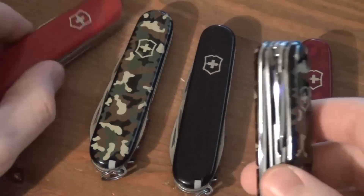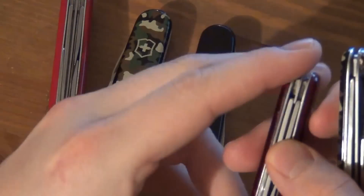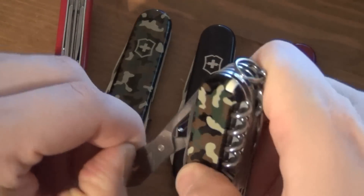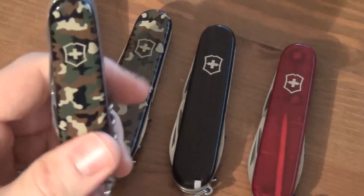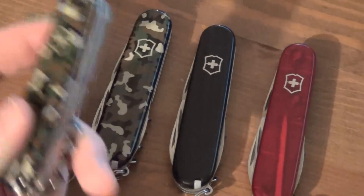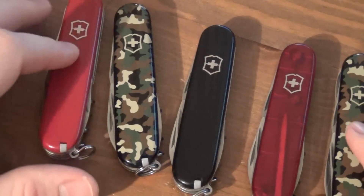I'll show you the Huntsman, which is thicker still. This is three layers, this is four layers, and the Spartan is two layers — so you can see the size difference. What you get with the Huntsman is the saw, but you also get scissors. I thought that was such a cool combination of saw and scissors on a Swiss Army knife. But this one is too big to carry around honestly — it's more of a bug-out kit or camping knife when you really want all those extra tools and can take the weight. For sort of EDC, the Spartan is where it's at.